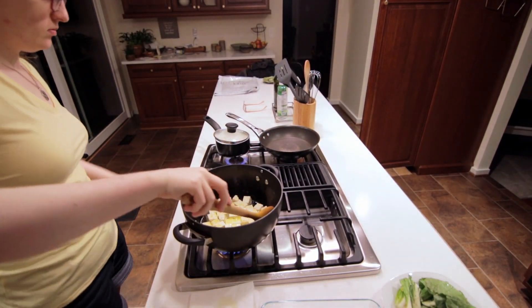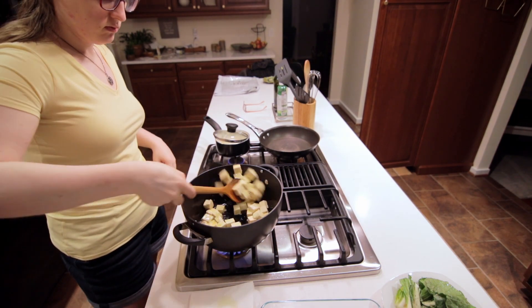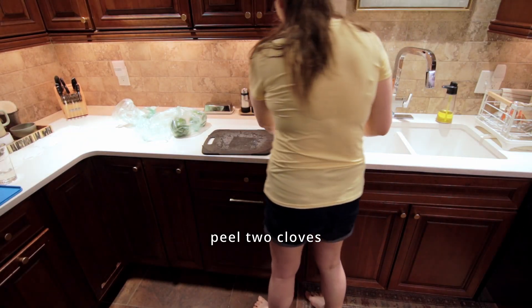I'm just turning down the heat on the rice to low now that it's simmering. And then we can start working on the garlic — we're just going to peel and mince up two cloves of garlic.